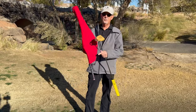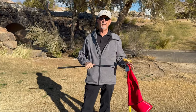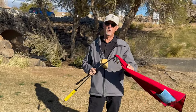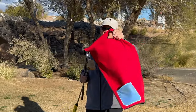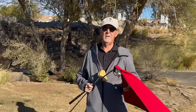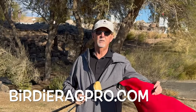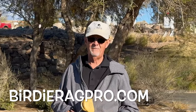Keep the club handle dry with one end, and keep the other end completely wet for cleaning clubs and balls. The magnet is strong enough to hold the towel to your cart or your club even dripping wet. This stitched loop lets you hang it over a golf club or over the sand bottle on your cart. Check it out at birdieragpro.com — here's to you having clean balls and making more putts.